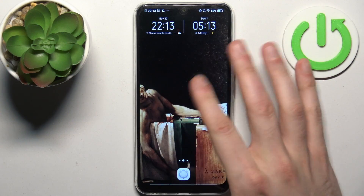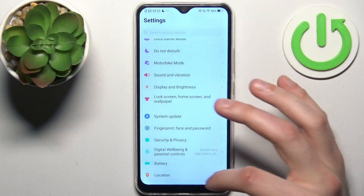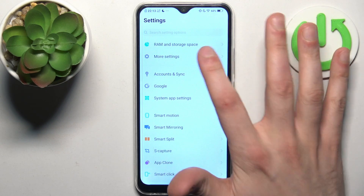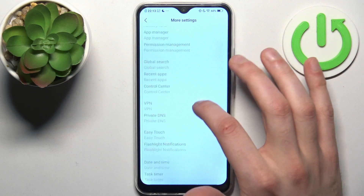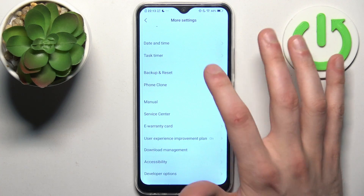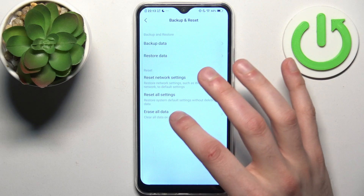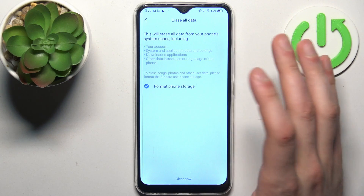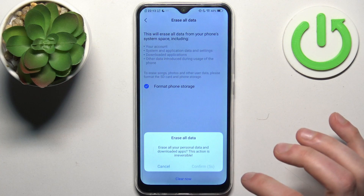To do this, go to Settings, then go to More Settings, then go to Backup and Reset. Select Erase All Data, then tap Format Phone Storage, and tap Clear Now.